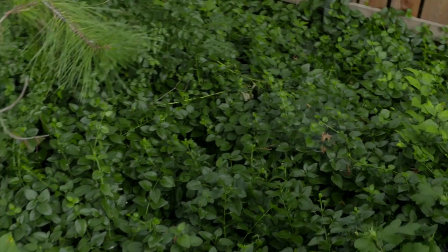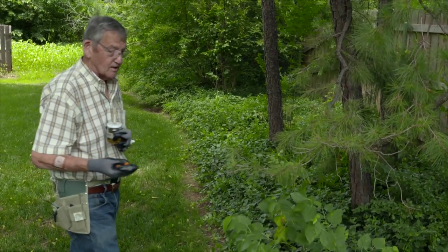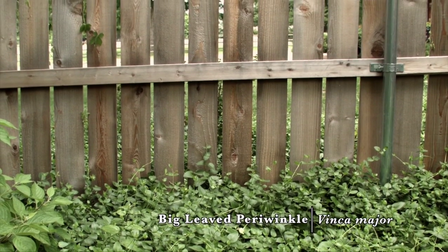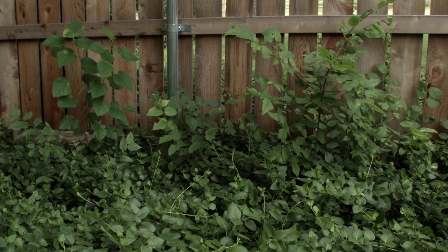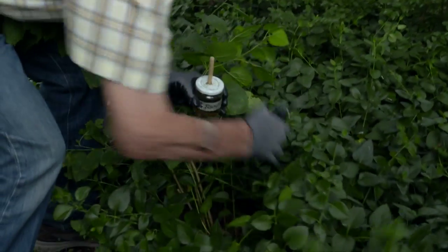In the back where I don't go very often I have another ground cover where real problems can occur, and there's another solution I want to point out. In my backyard, where I don't frequent nearly as often, I have Vinca major — actually a really nice, very aggressive, fast-growing ground cover that crept over from my neighbor's yard. Back here I have a lot of weed trees where seeds dropped by birds come up, including an old mulberry tree that I certainly don't want.